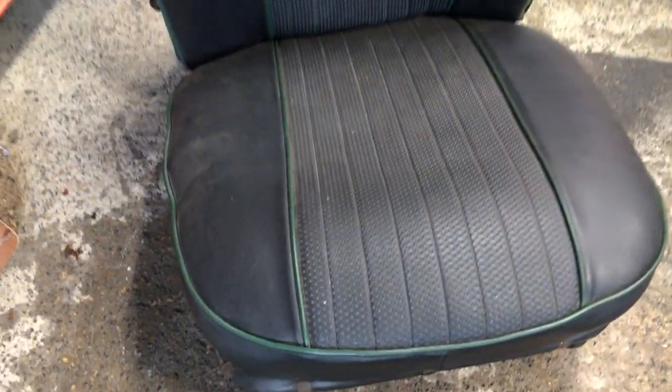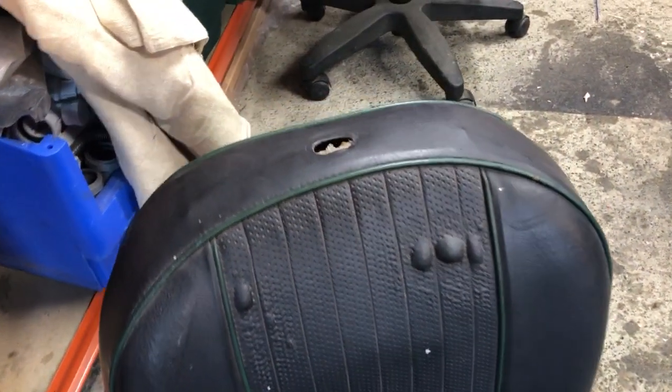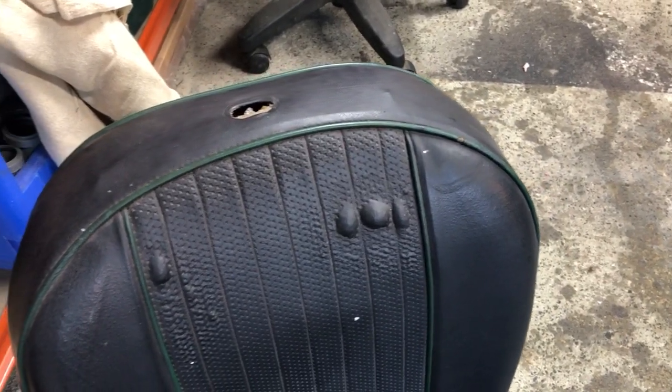Hi everybody, it's another update video. What I've been doing recently is dealing with the seats in the interior. I'll show you what the old seats were like. This is the old seat — it was involved in some sort of fire many years ago, so the vinyl was blistered.